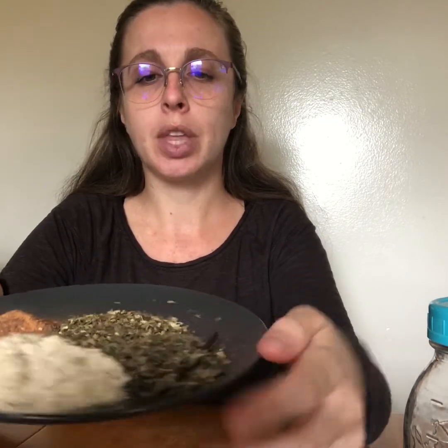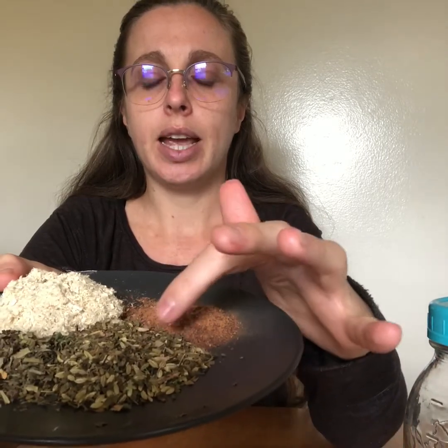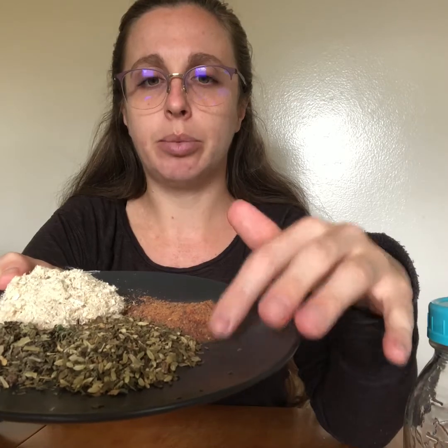So just to review the herbs that I'll be using: I have Althea root — this is my demulcent, and I have about two and a half to three tablespoons of this one. I also have Plantago, which is going to be my vulnerary. I have a blend of fennel seeds and mint leaf, and these are going to be my carminatives.